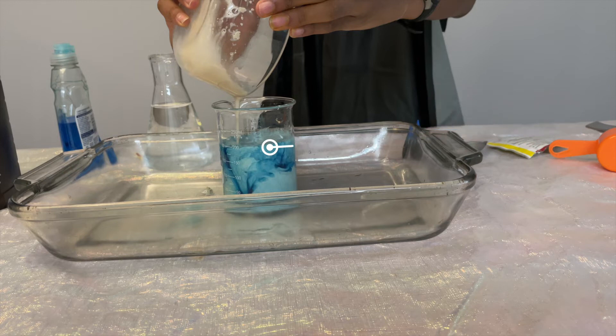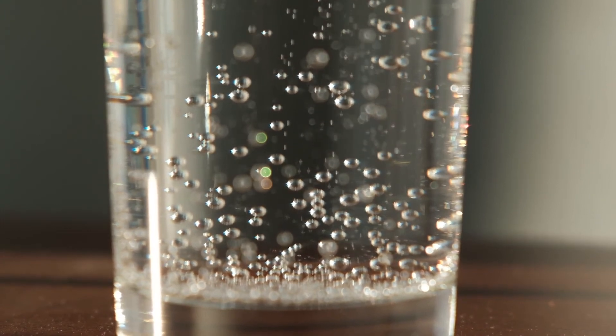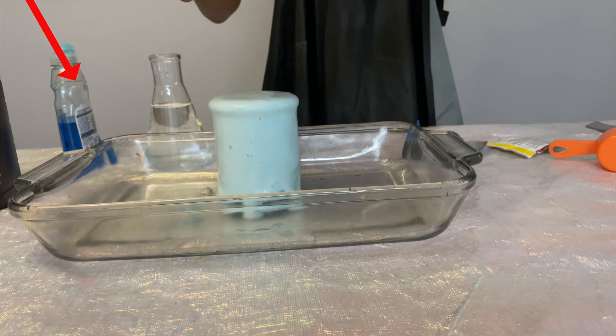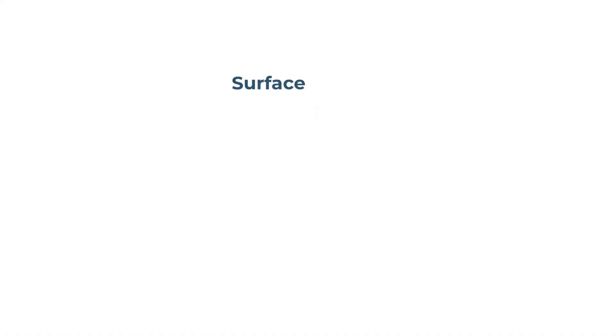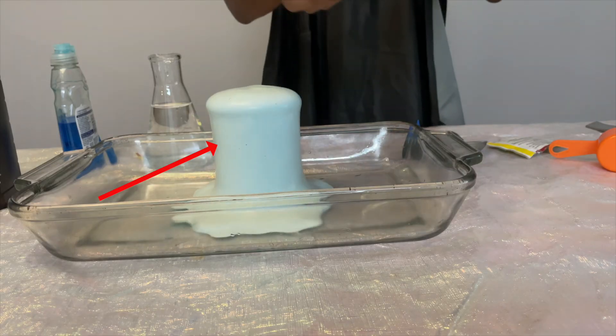Normally, the oxygen gas would form bubbles and escape, but in this experiment there is an ingredient that prevents the gas from escaping. We added soap, which trapped the oxygen gas and created bubbles and foam. Why did this happen? Because of something called surface tension. Surface tension is when a group of water molecules near the surface bond together using cohesion, essentially creating a layer that traps the bubbles below it and creates foam.